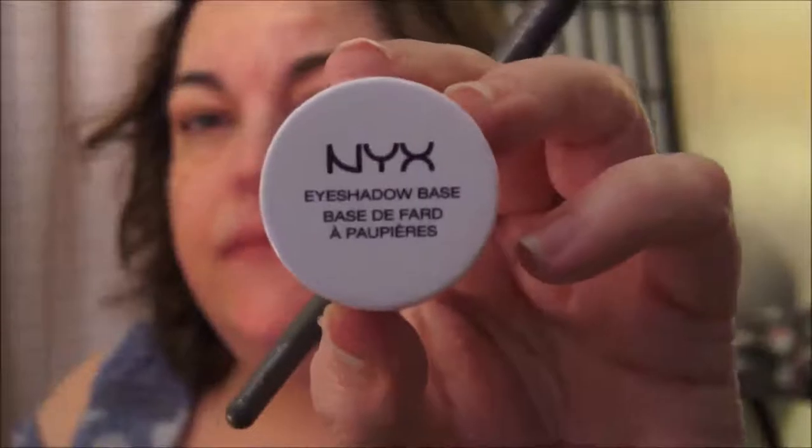Let me move myself a little bit closer to you. Okay, now the top of my head's not really in frame, but we'll work with it. The first thing I'm going to do is put a base on my eyelids. This is the NYX eyeshadow base. I've been using that and I really like it.